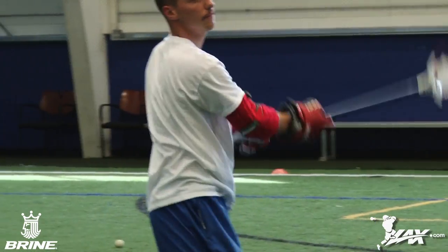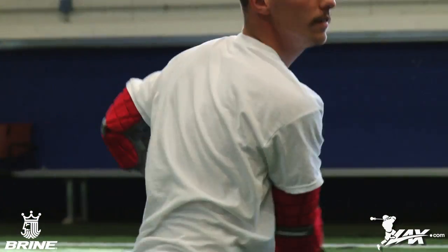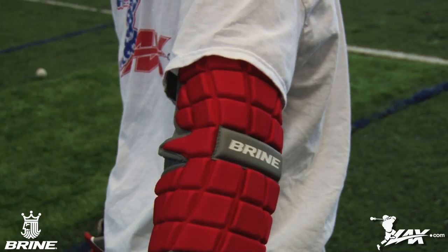Offering comparable protection at a fraction of the price point of the market standard, the Clutch is perfect for the on-the-move player looking for flexible protection. A must-have for any midfielder on any level for the upcoming season.